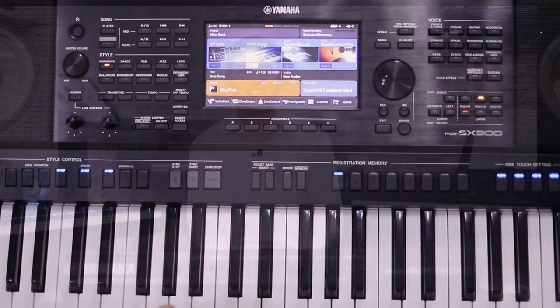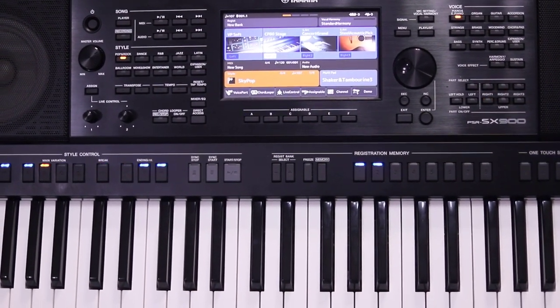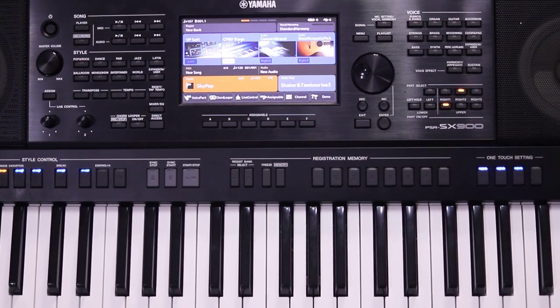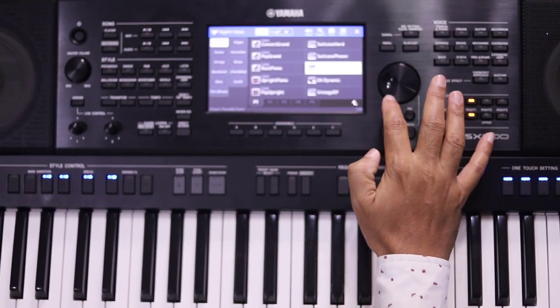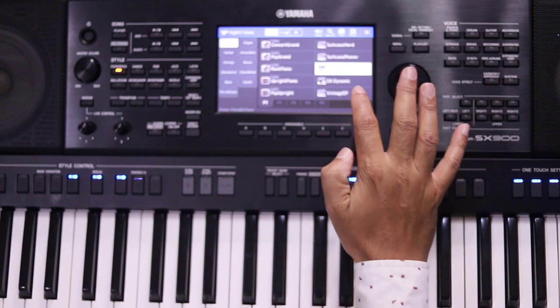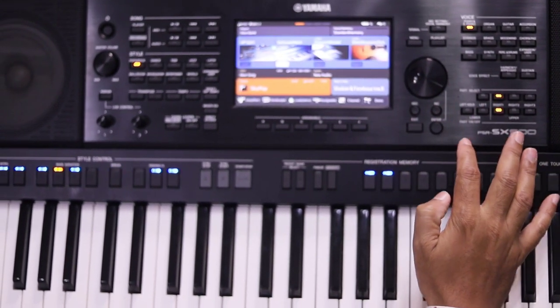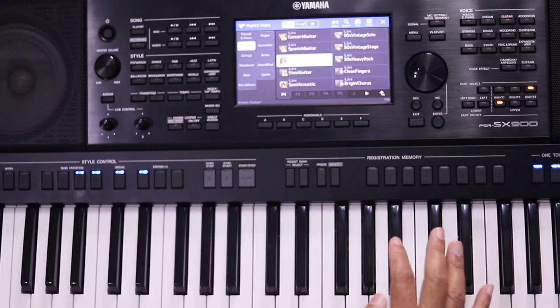We are reviewing the Yamaha PSR-SX900. You can see it has a colored 7-inch TFT touch screen. This is the one-touch settings feature — you can assign your style and navigate very quickly.